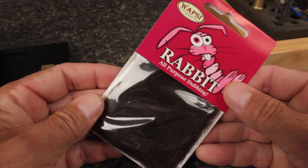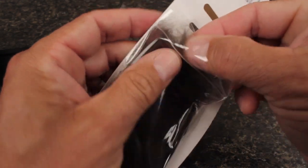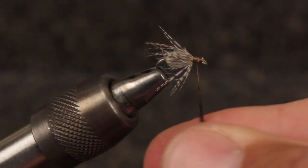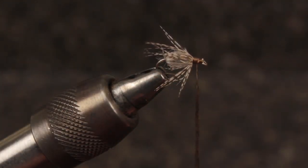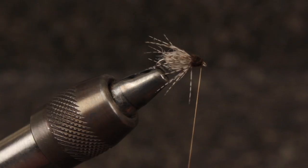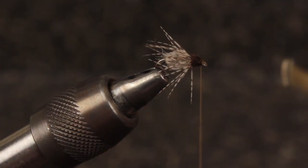I like the head and thorax of the fly to be fairly dark, so I switch over to dark brown rabbit fur. A small pinch should be enough to create a thin, short dubbing noodle on your tying thread. Starting just behind the eye, take wraps rearward to build up the dubbing and then wrap forward, taking wraps of bare thread behind the eye. You can then do a five or six turn whip finish and snip or cut your tying thread free.